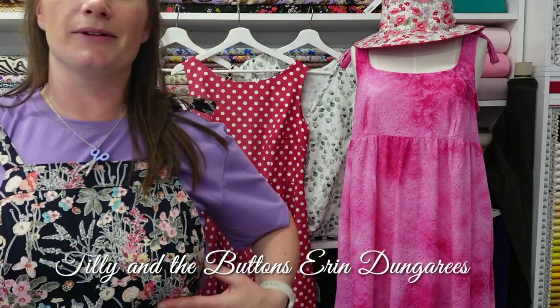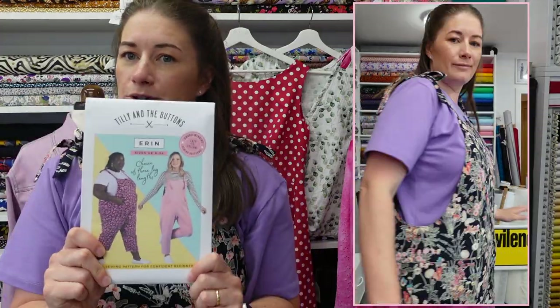I'm surrounded by a forest of mannequins and things on hangers, but I'm going to start with the actual items I'm wearing today. I'll pop a little bit of footage of me wearing them. These are the Erin Dungarees by Tilly and the Buttons — I've made the cropped length and I've used my wildflower linen and viscose blend. I'd wanted an excuse to use this fabric for ages.